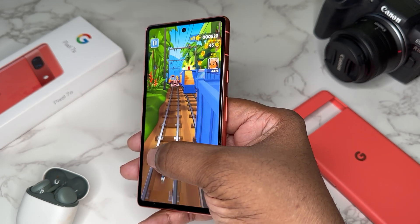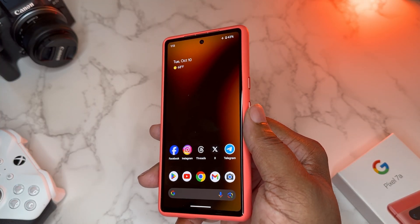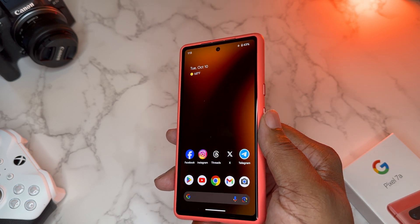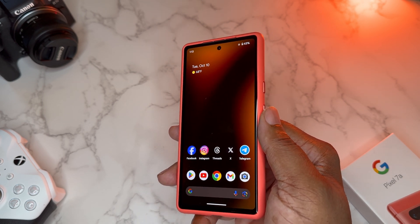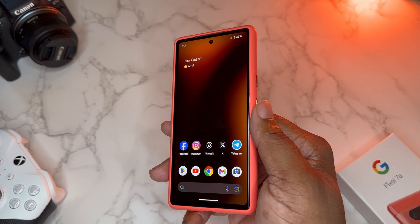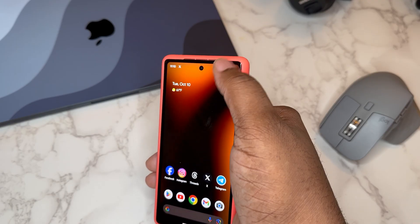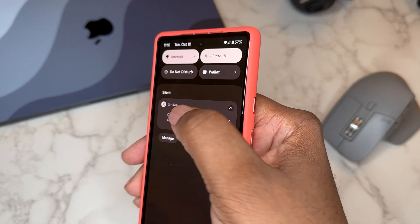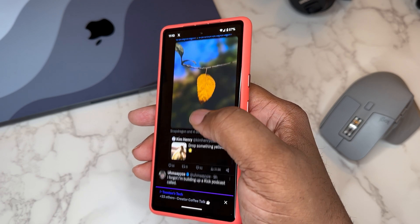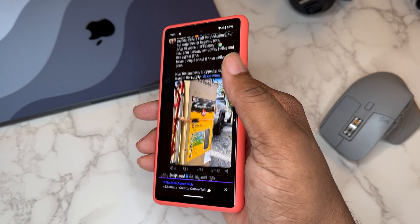They figured out how to optimize Android 14 working with the Tensor G2. The performance is way better. Something I was never able to do on my Pixel 7 Pro on Android 13 — if I got into Twitter Spaces and let it run, the 7 Pro would get hot to the touch, noticeably. Today I was in a Twitter Space scrolling different apps simultaneously, and the Pixel 7a was at best just a teeny bit lukewarm. Big difference.